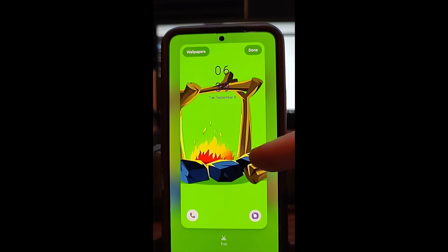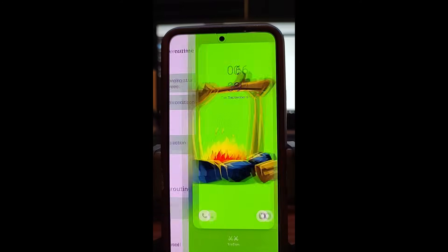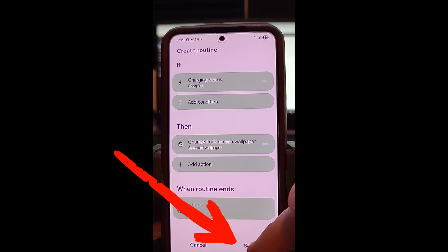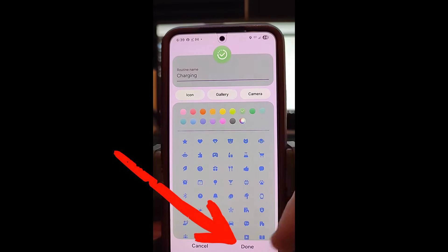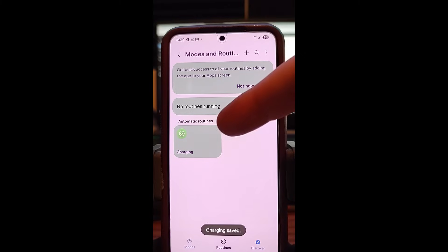The fire animation will come up and I like it — I'm happy with what it looks like. Go to the top right and hit Done. Now, this is important: hit Save at the bottom. It will ask you to name the routine — I'm going to leave it named as Charging. You can name it whatever you want, but I like Charging. Tap Done at the very bottom. Now it's set up, and you can see you have an automatic routine.